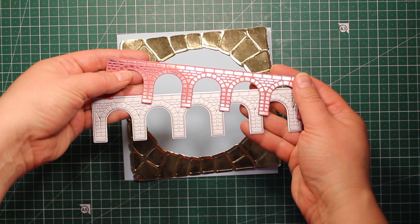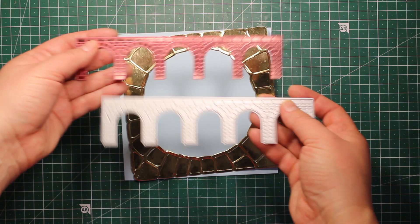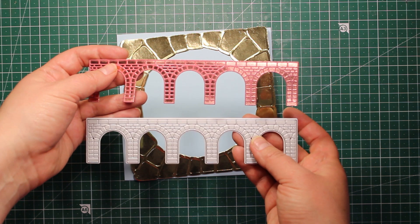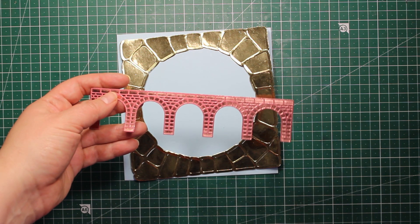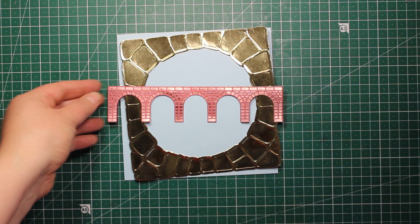This bridge die has raised bricks on it, so they are meant for debossing, but you can also use them for hot foiling — and that is exactly what I did here. For more details on hot foiling, please watch the tutorial I mentioned earlier in this video.